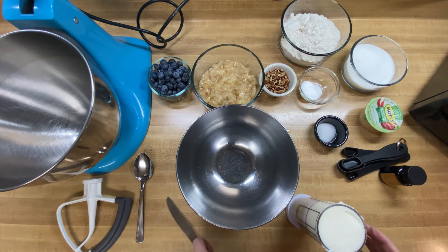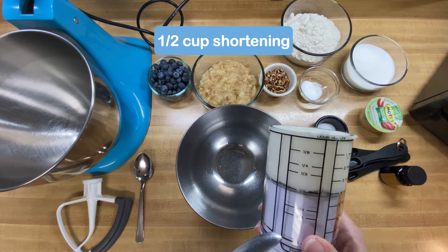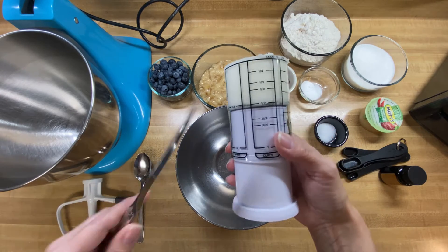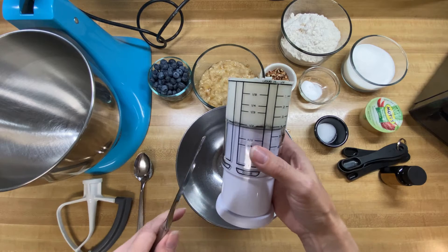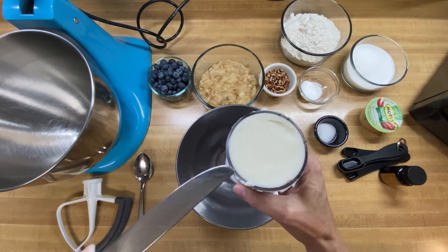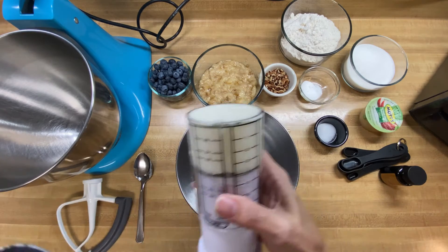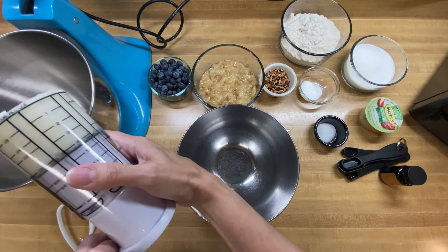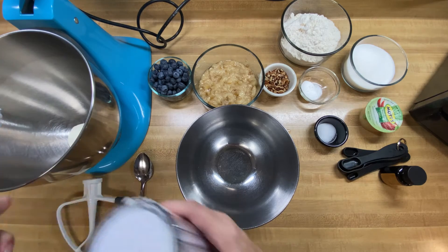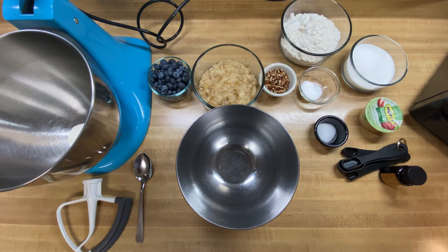The first thing we want to do is take a half a cup of regular vegetable shortening. I've shown you this in my videos before — I'm loving these little plunger-type measuring cups. They work fantastic when you're working with peanut butter or shortening, something that's very dense like this. All you do is plunge it all the way up and then scrape it off with a knife.